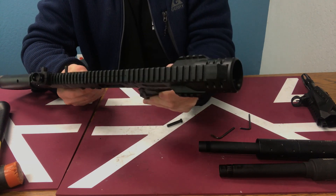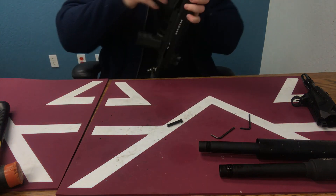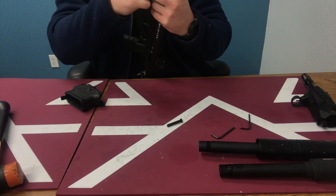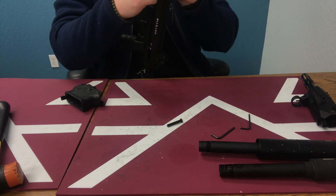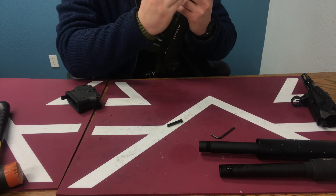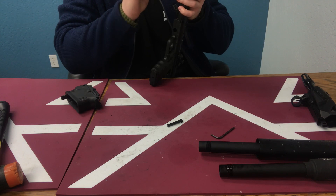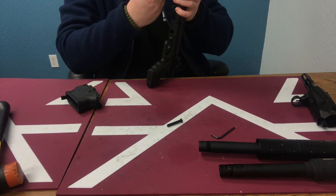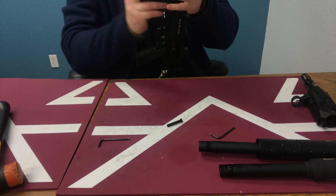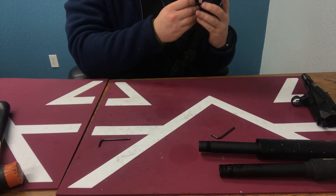Go ahead and put the magazine well back on. I'm going to show you some of the different options available that will really bring this handguard to life, including using it with different accessories like suppressors and muzzle brakes. Go ahead and tighten this up just a little bit more, add that back on, and put our pin back in.